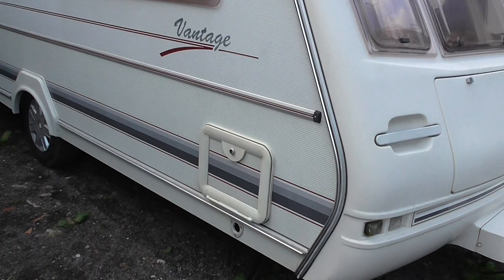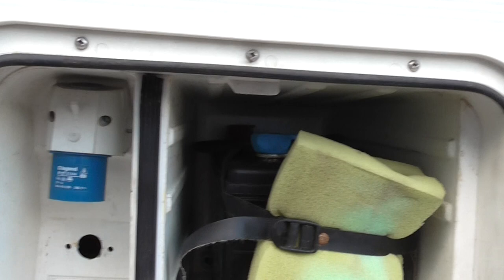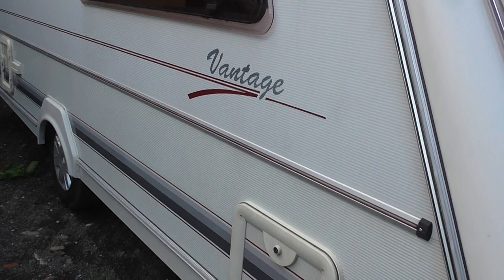You've got the compartment down here for the leisure battery and the 240 hookup. The tyre's in good condition.